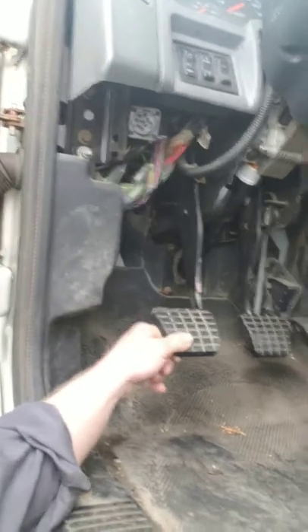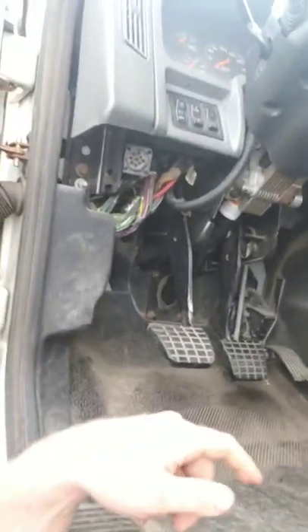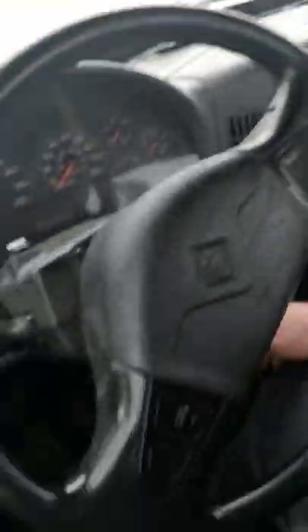Another thing is a lot of guys don't know how to do proper clutch adjustment in these trucks. This is a 2006 International. You check your pedal free play — I've got about an inch to an inch and a quarter here, the free play feels good. There's an adjustable rod linkage that goes here and then down underneath the truck; it's got two lock nuts under it. You loosen the lock nuts, then turn your rod in and out to adjust your pedal free play. Some guys say an inch to an inch and a half, some say an inch and a half to two inches for free play.